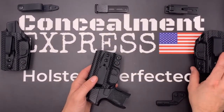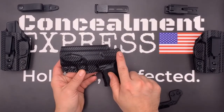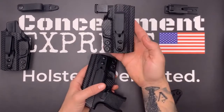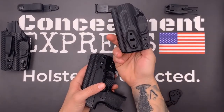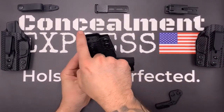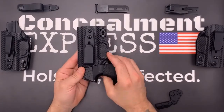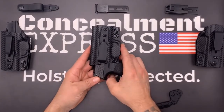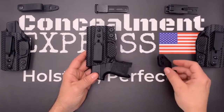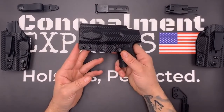Our right and left-hand models have a full-length sweat guard that covers the entire length of the slide, plus a built-in rear sight shield. Our ambidextrous model has no sweat guard and is reversible. You can also select an optional optics cut. We use an overcut open-face design to accommodate threaded barrels and suppressor height sights. Our tuckable inside-the-waistband holsters are all claw-compatible to help eliminate printing. All of our holsters are 100% precision designed and crafted right here in the USA and are guaranteed for life.